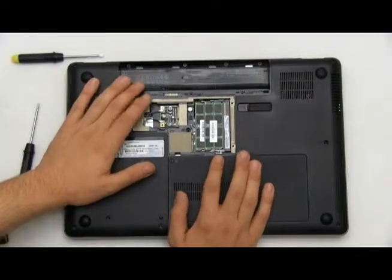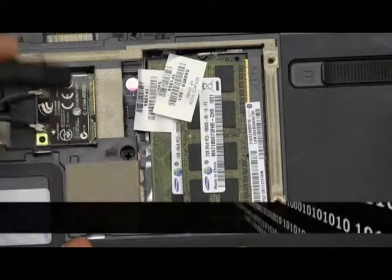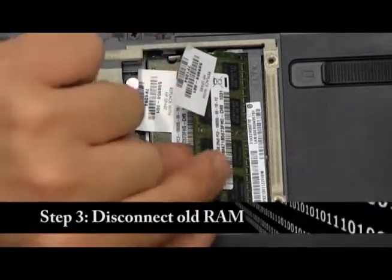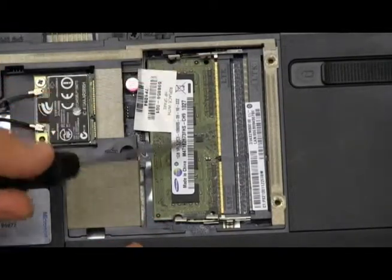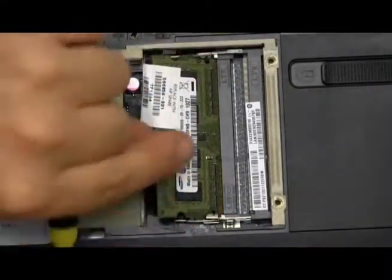To very simply disconnect these, we have two prongs on the left and right side of the chip. Just move these out in the opposite direction and your RAM chips should pop up. Disconnect the first one. Do the same thing with the bottom RAM chip — move the two prongs away from each other, allowing the RAM chip to pop up, and disconnect it.